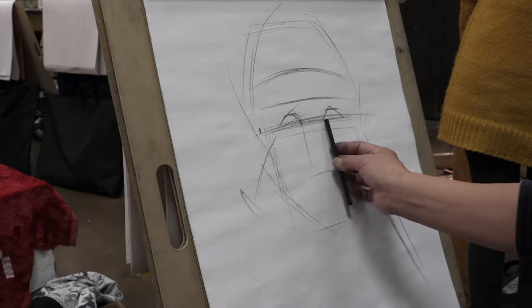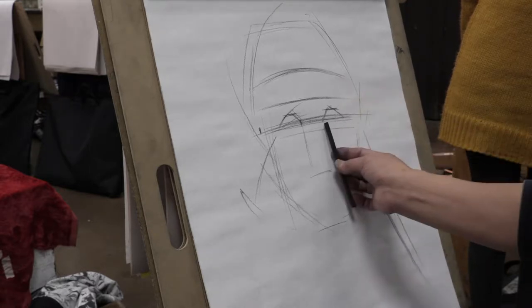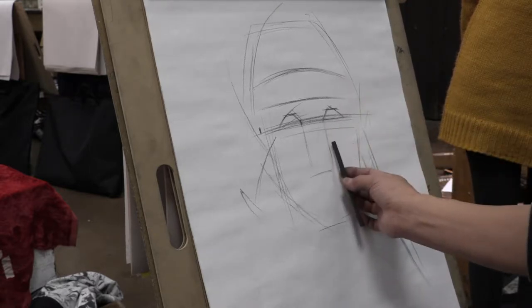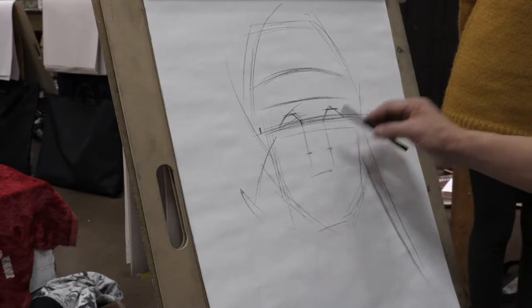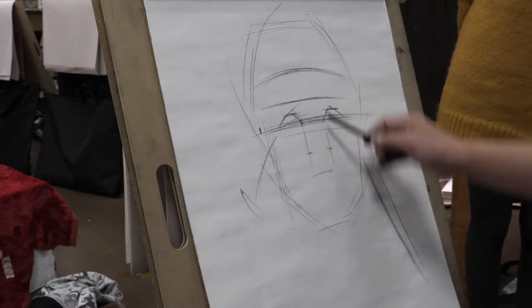How long is the nose going to be? You make an eye measurement in the vertical way, going to the top nose corner. This is the top nose corner.